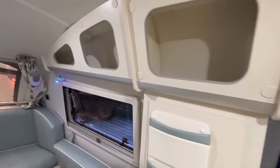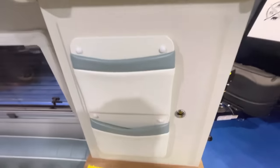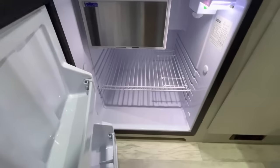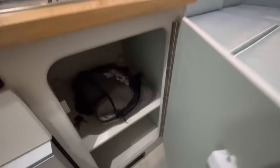Coming over here, you've got some more storage up top, and some pockets there — good for your maps, maybe some brochures for the places you're visiting — and some storage behind it. More storage right over in here, and some down there as well. You're going to have your refrigerator down here, a drawer, and more storage.